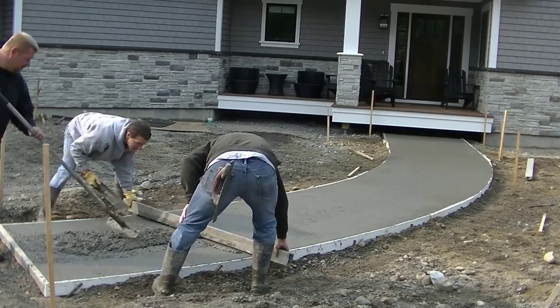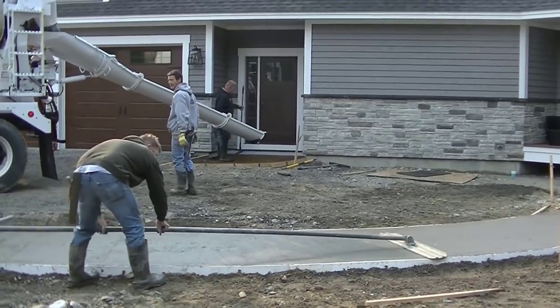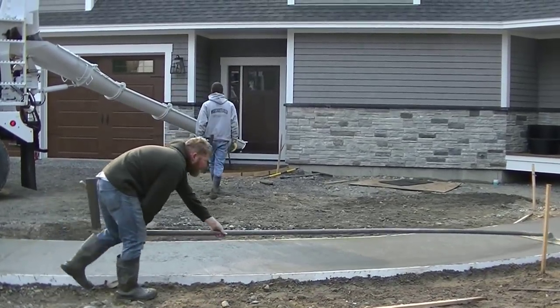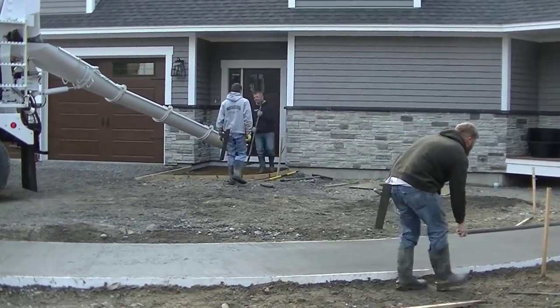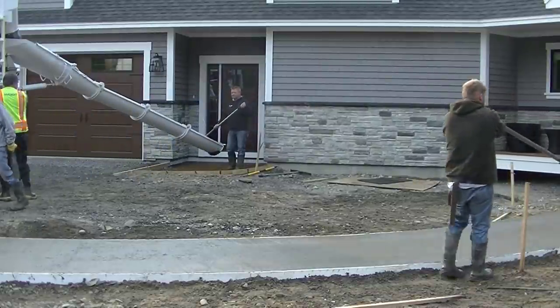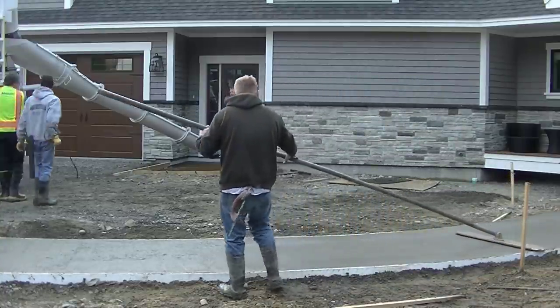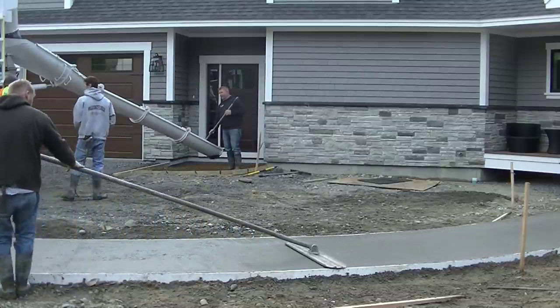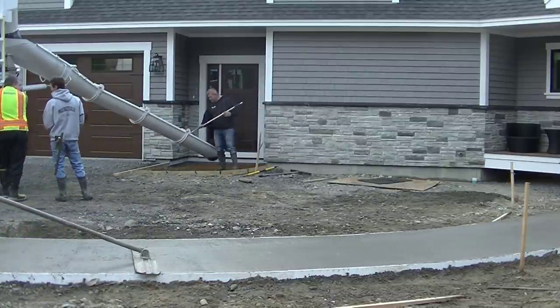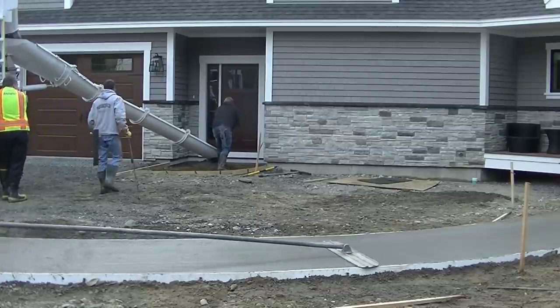Me and Darren are gonna finish that up and get it screeded out. We ended up running a little short there so we're going to shovel a little bit out of the entryway as we get some in there. Luke, Tia, Abby, and I are going to get this other thing poured. We actually poured another big patio out back before we did these two, so we've got three things going on at this house today — that's why there's five of us here.